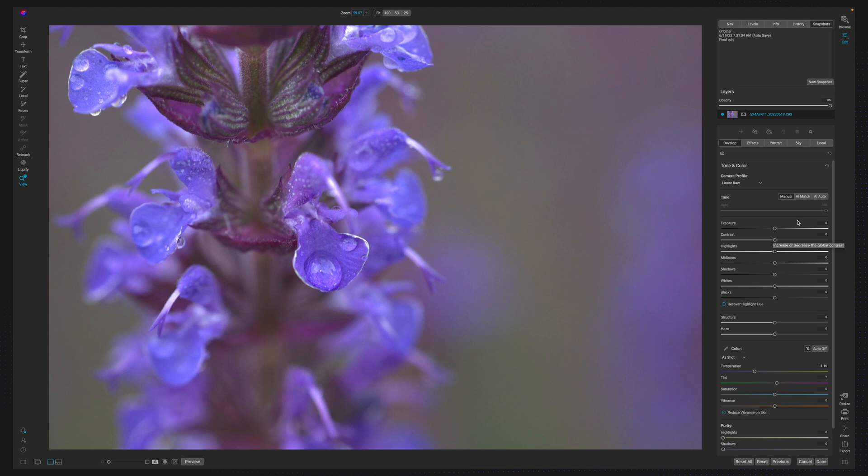With that, I like to hit AI Match just to see what happens with a photo of this sort. As you can see, the AI Match tried to get close to what the JPEG image looked like. I have to warn you, this is going to be a rough recreation — I never fully remake these, but we're going to give it a shot.